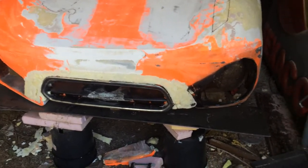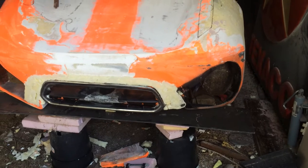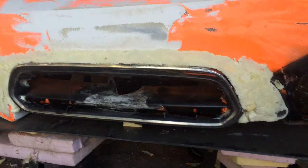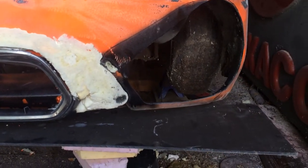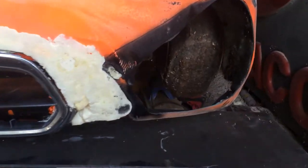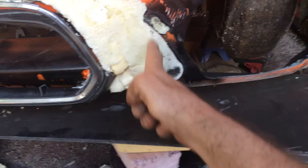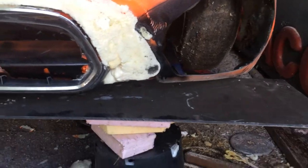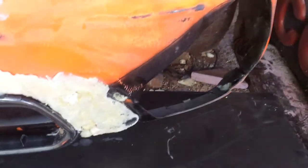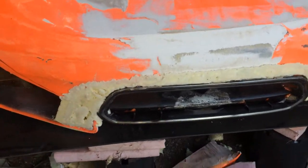Hey guys, it's Radu. This is an update on the widebody Austin Healey. I'm working on a different type of front end — I'm probably going to go with this shape right here, bringing that fender more this way, and then I'm going to put a front scoop over there. That's probably gonna look good. I'll cut it to match the body, round it off, make it look cool. There's a new grill there, it's in process.